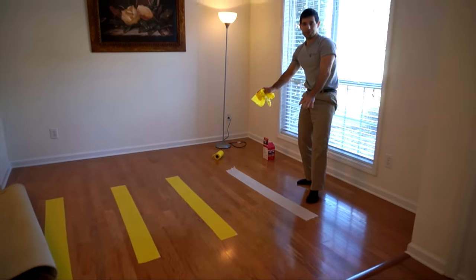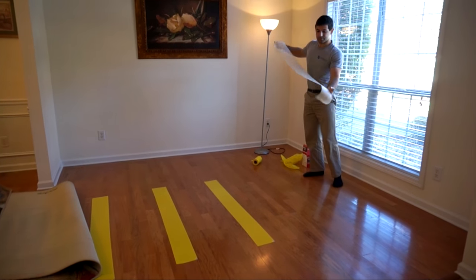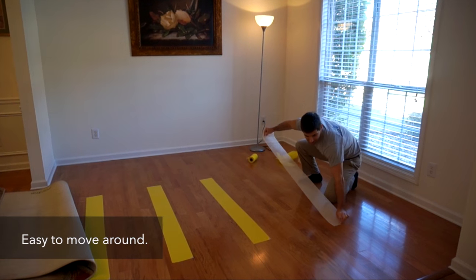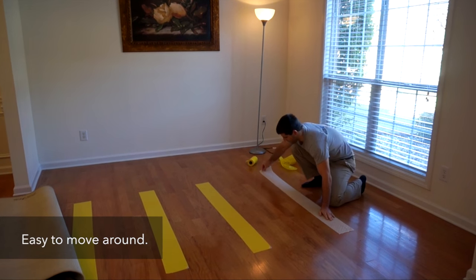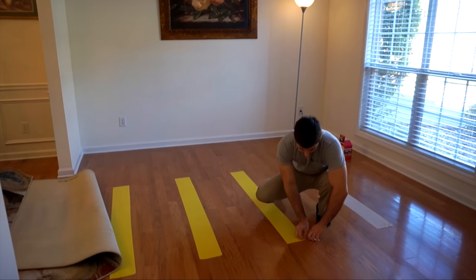Now I don't really like how this strip is on the floor, so what I'm going to do is just going to lift it up and place it right back down. Completely reusable — very easy to adjust if you don't like where the strip is on the floor. So I'm just going to continue peeling these off here.